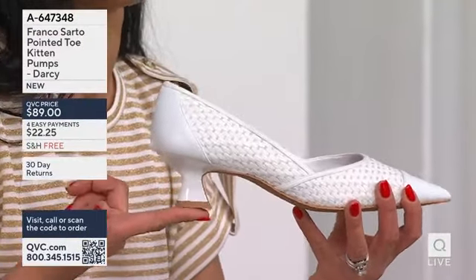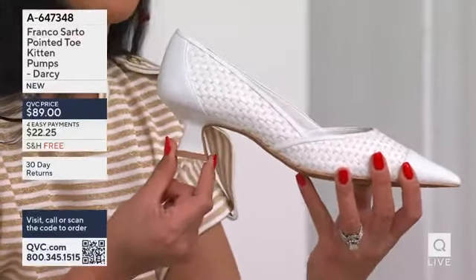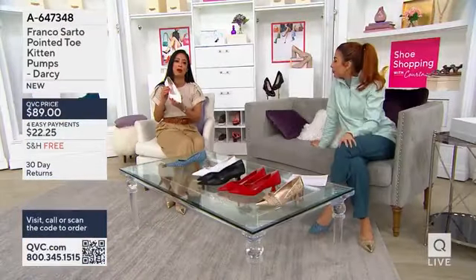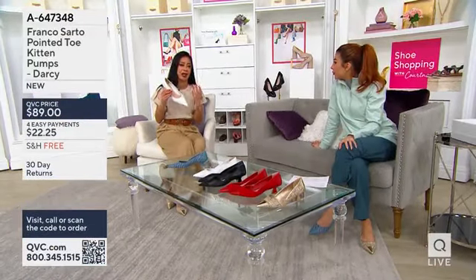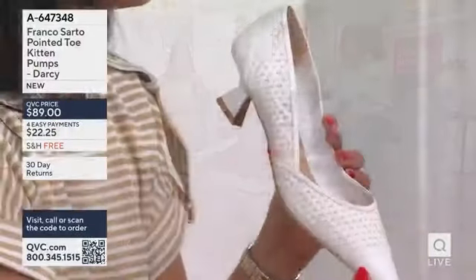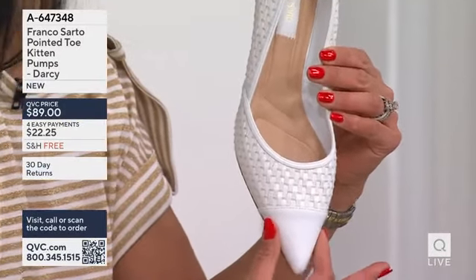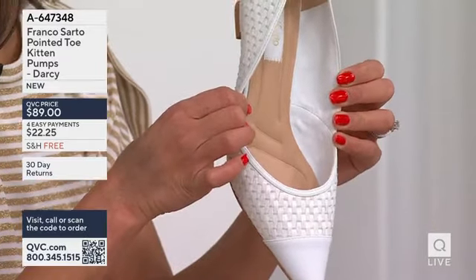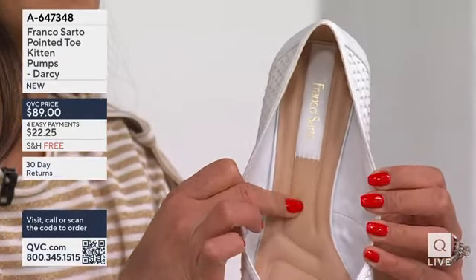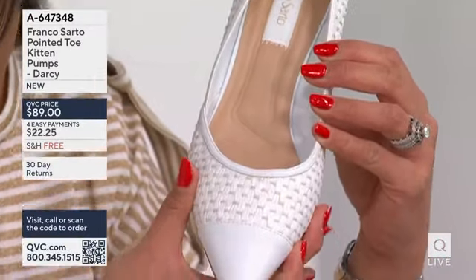There's true stability there because it gives you much more real estate space to hold you up. Franco Sardo — we pride ourselves in Italian make. What we see here too is the fact that there's a pointed toe, true femininity overall. Plenty of room for your toes. And of course, the Informa technology — seven millimeters of padding all throughout the shoe, from the heel to the arc of your foot to the ball of your feet. It's a comfort.